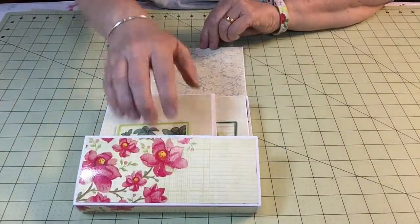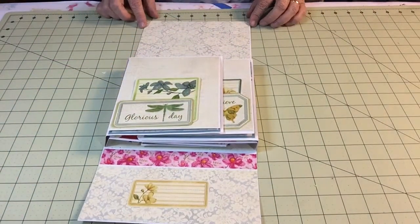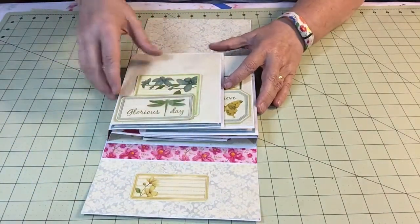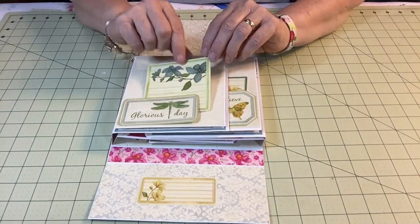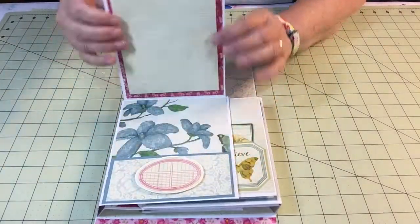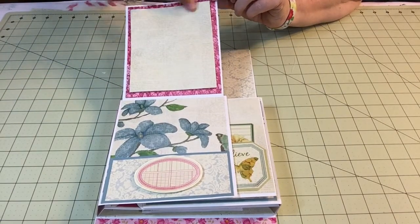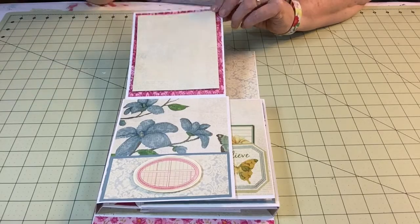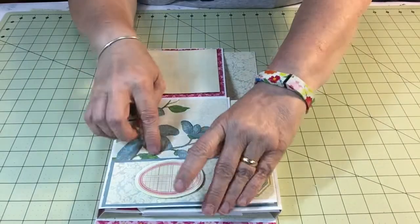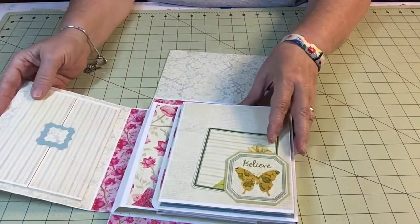So we open it up — this is magnetized here to hold it together. We open it up and it looks like this. There's a little journaling spot here, and this is a nice little tuck behind for a photo. I have a tag here that you can journal on, and then this comes up. This is popped up with some foam tape to give it a little bit of dimension and interest. That is a nice photo mat, there's a pocket here, and I popped up this little journaling spot. And then there's a pocket here.